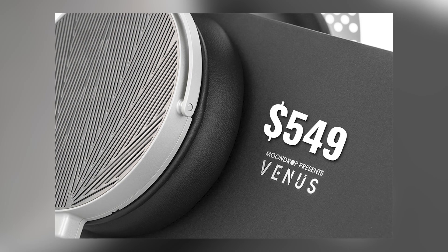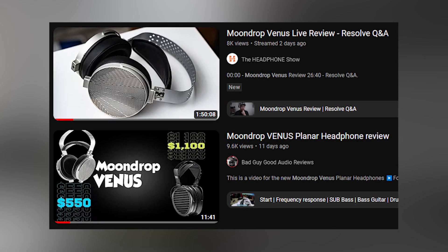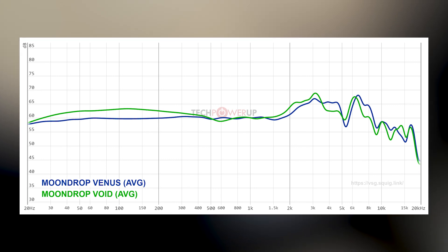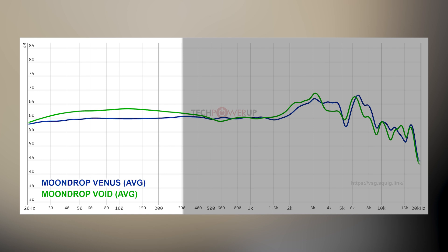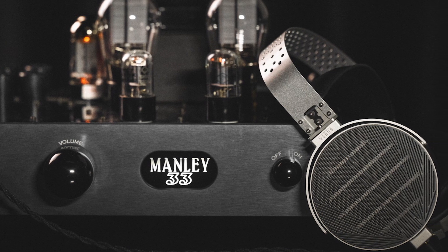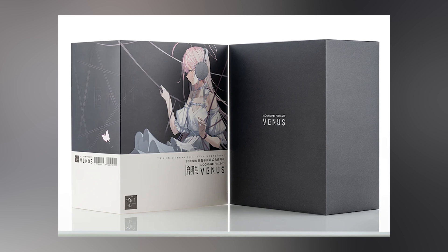Next headphone is another Moondrop headphone — it is the Moondrop Venus. The price right now is $549 on group buy. If you want to get it early, you get $50 off. Retail is $599. A few people have reviewed it — I'll leave links to all the reviews I can find on the Venus in the description below. Here is the Venus's graph versus the Moondrop Void. As you can see, they're tuned quite differently. The Void is noticeably more warm, more bassy, maybe a little bit more balanced. The Venus looks to be a little on the bright side, especially in the extensions. Personally, I think I prefer the Moondrop Void's graph a little bit more. I prefer a little bit more bass. The Venus looks like it can potentially come across as thin, and the treble might be too much. But all in all, I still need to put my ears on it to confirm if the graph is correct.